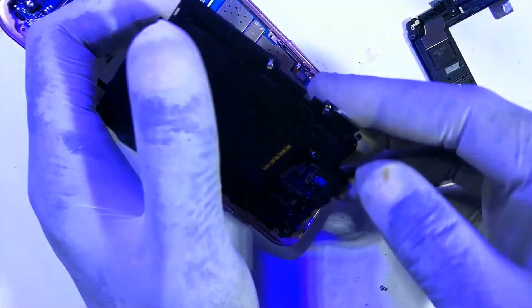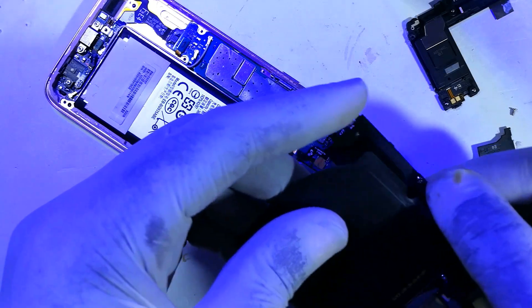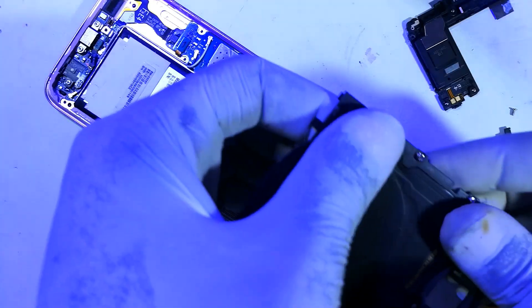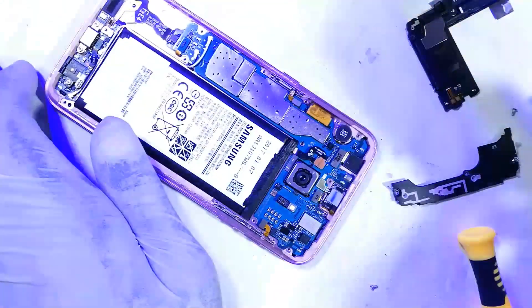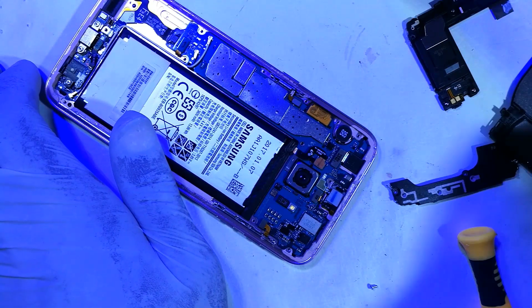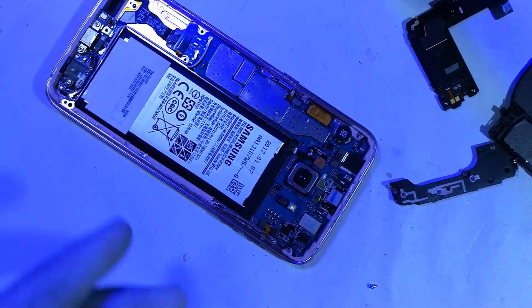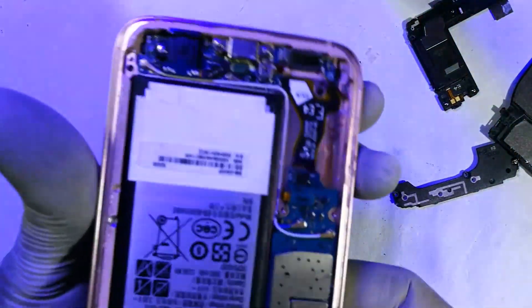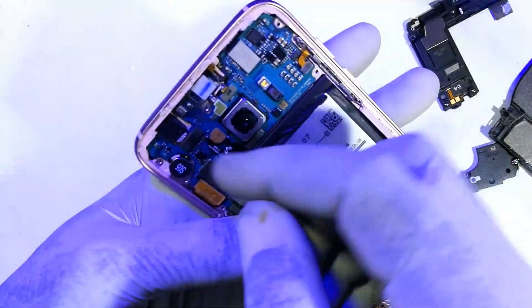This also comes out. I think this is the wireless charging component. Now with that done, let's proceed.